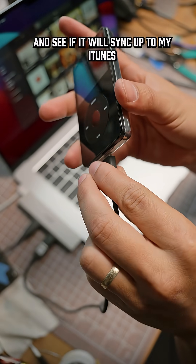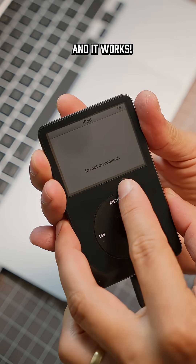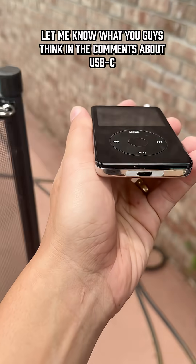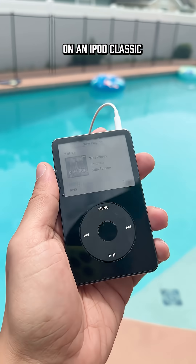It's time to plug it into my MacBook and see if it will sync up to my iTunes — and it works! I'm really happy we were able to save this one and add a cool new component to charge it with. Let me know what you guys think in the comments about USB-C on an iPod Classic.